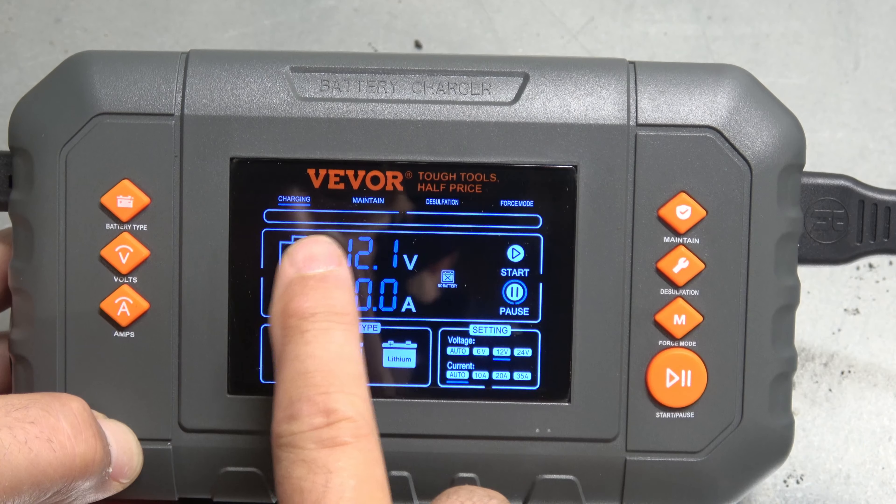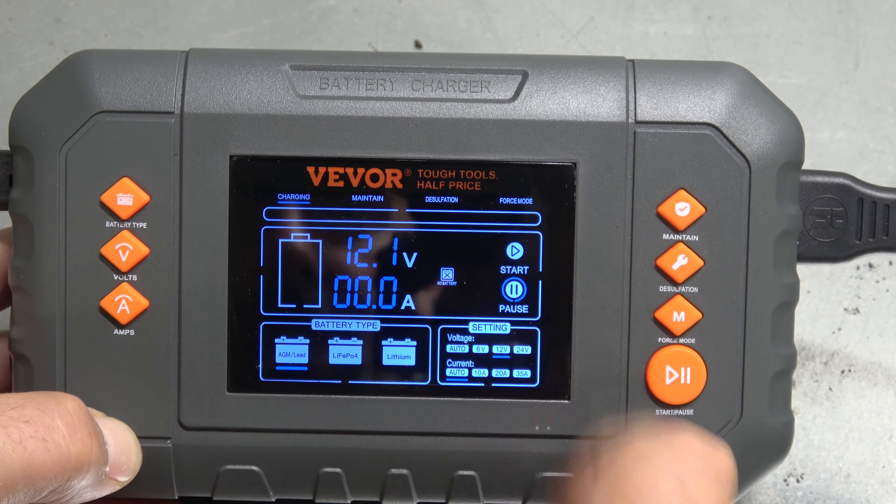It also comes with ring terminal connectors, so if you aren't able to use the clamp style you can cut these off and use terminal connections for charging. The battery cable is about three feet long and it's connected so that you can't accidentally plug it in backwards — plus and minus on this side. The power cord is about six feet.